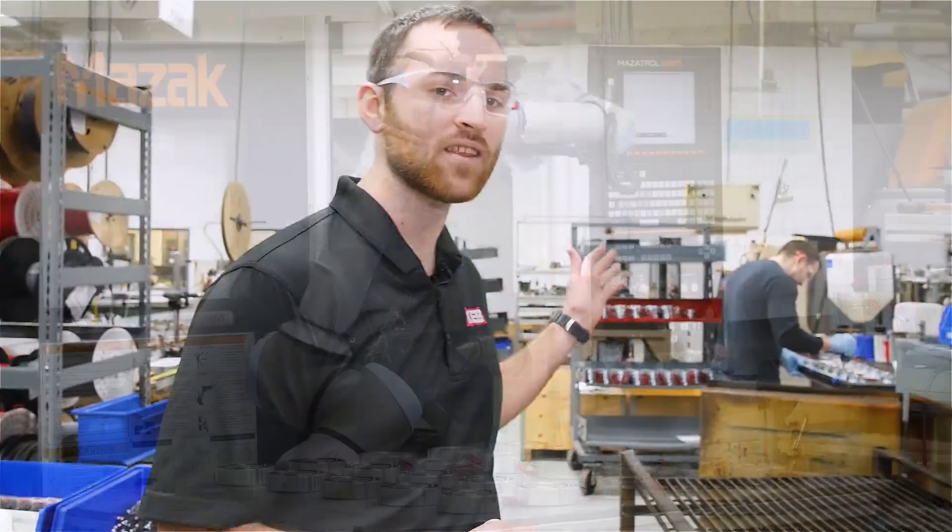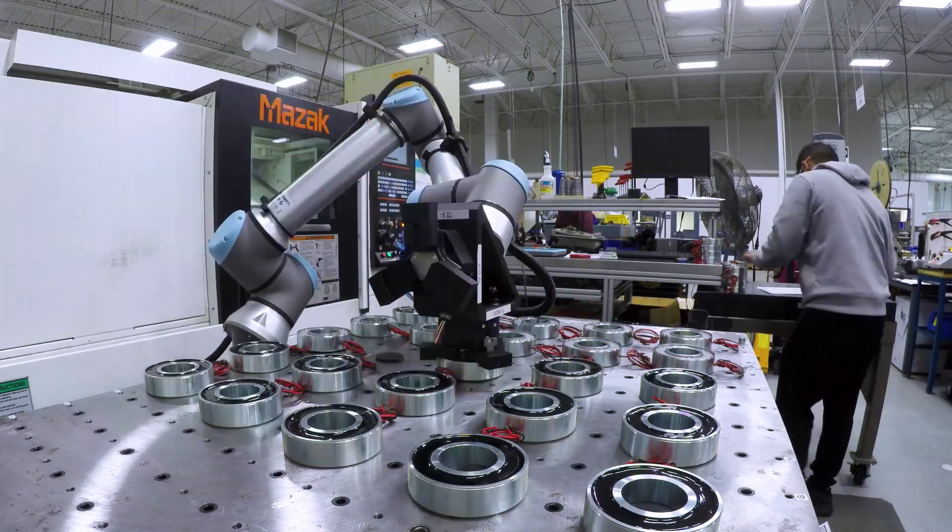We also have a lathe in which we machine our magnets, friction linings, and rotors to the correct specifications.